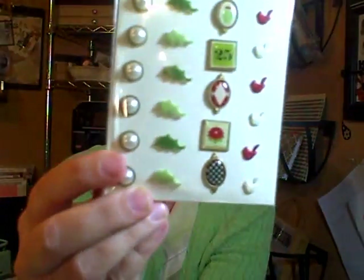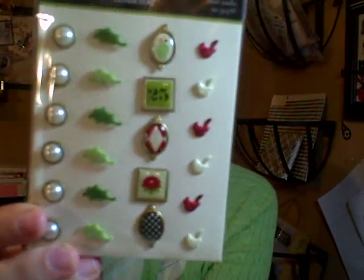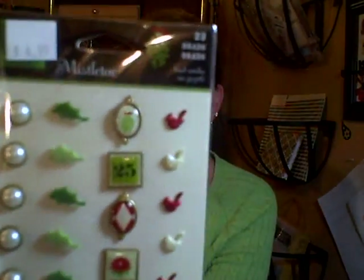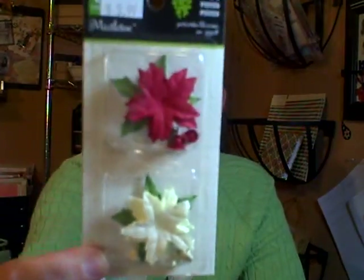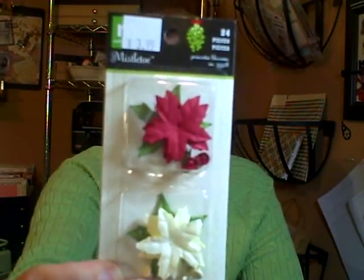This one is $4.99, but you get a lot of really cool brads — a pearl brad, some velvet leaf brads, cardinals glitter, and decorative brads. They are really cute, retailing at $4.99. I also got some poinsettias — it comes with brads and leaves. Very cute. Those are retailing at $3.99.